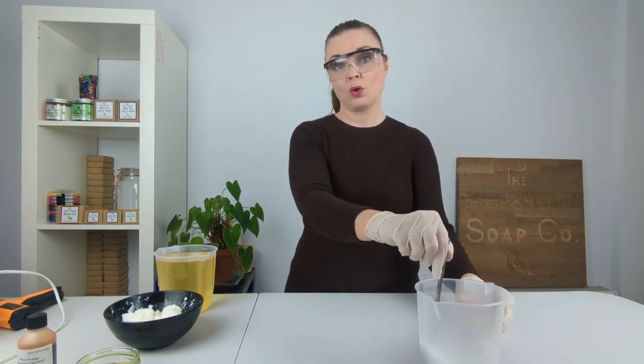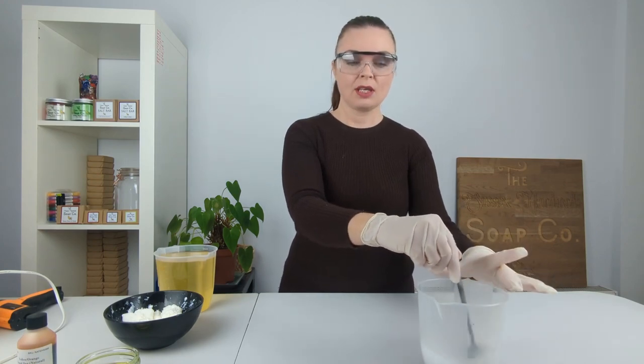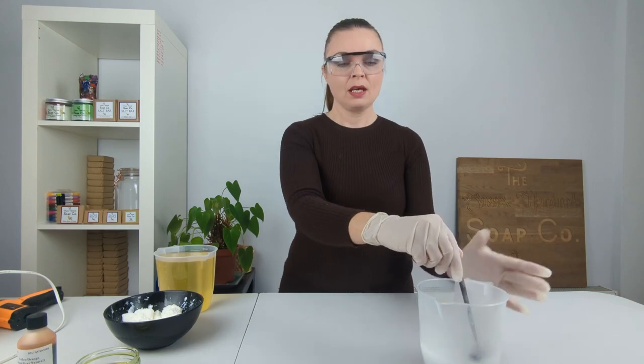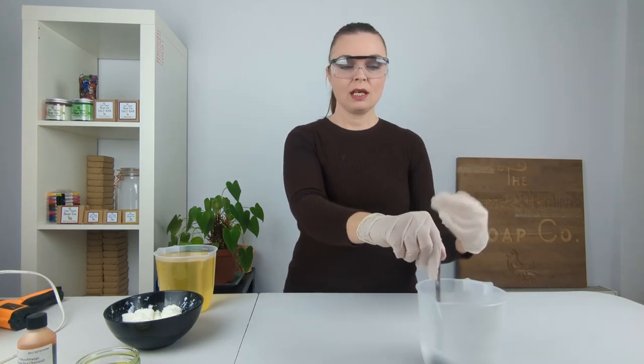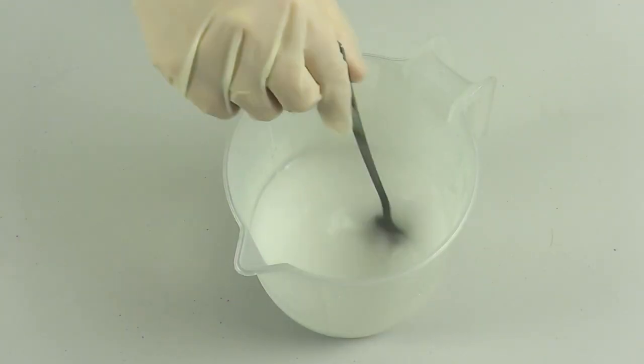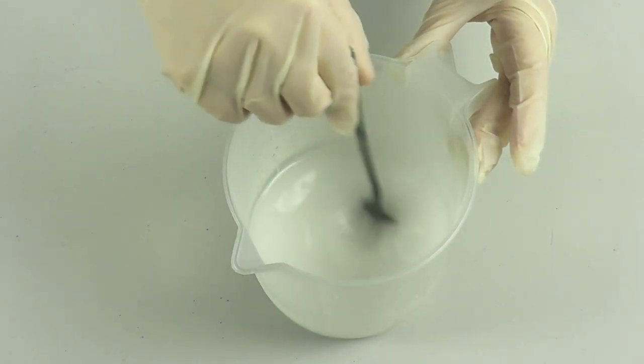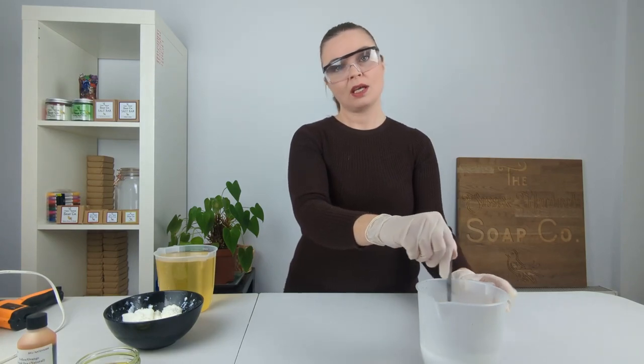Because our lye and water are equal amounts I'm okay with making quite a strong lye solution. I'm going to take it over to our sink and sit it in a cool sink full of water to help it cool down quicker, and when it has cooled down a little we're going to start incorporating the frozen goat's milk.